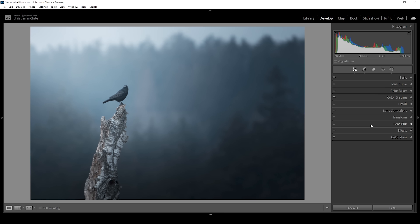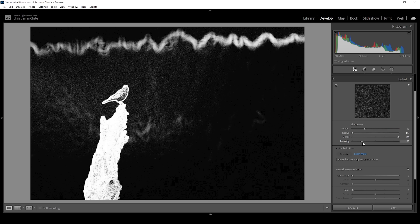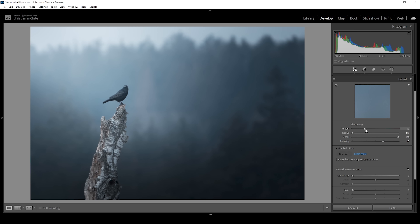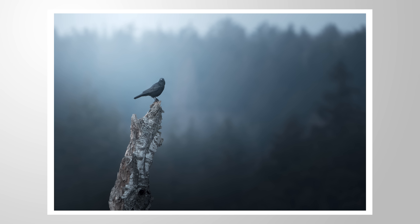The only thing left is sharpening in the details panel. I'm bringing the radius all the way down, bringing the details all the way up, and applying some masking while holding the Alt key to nicely target the subject. Then let's bring up the amount of sharpening. And that's the finished image using just Lightroom for the editing. I hope you like this effect — let me know if you have any questions in regards to the editing, and as always, thank you so much for watching.